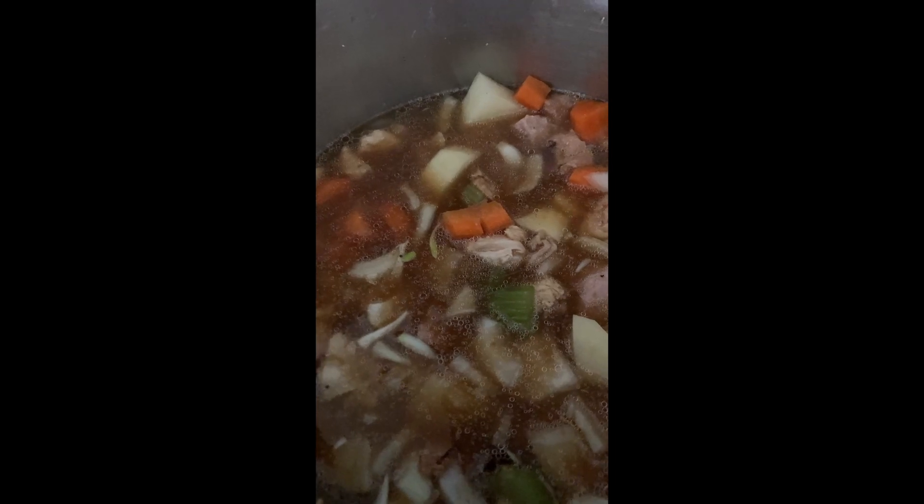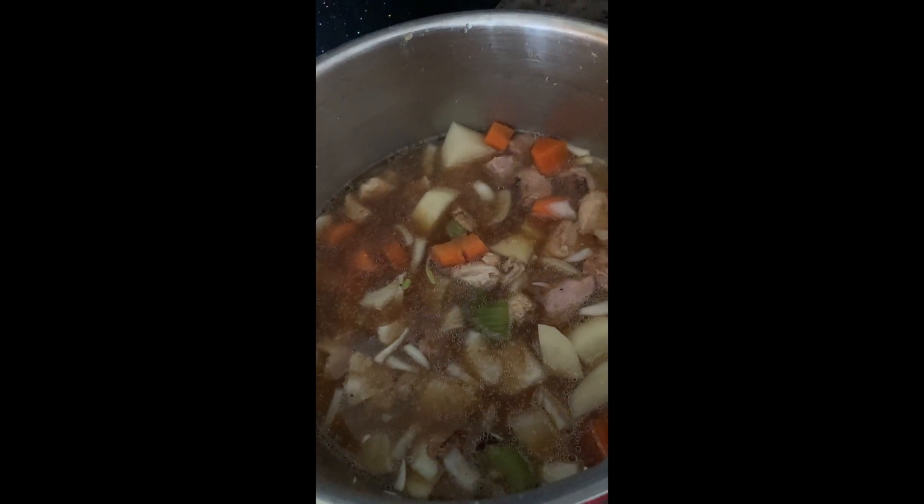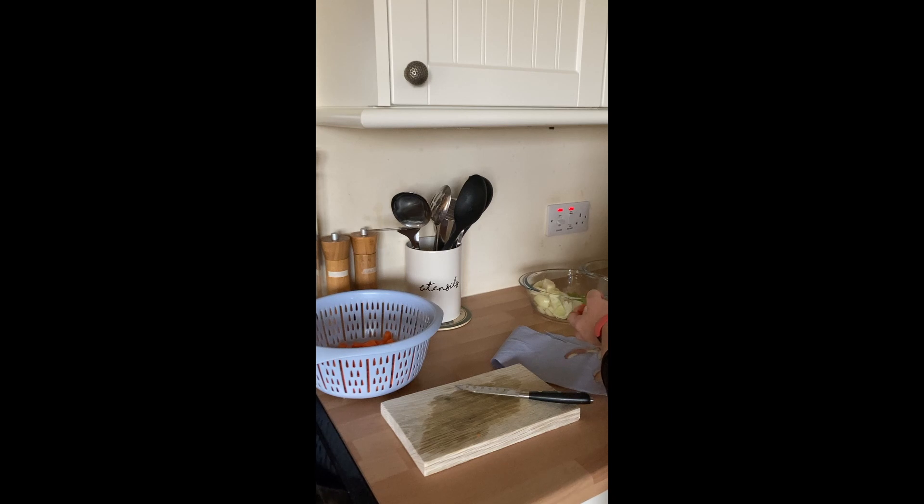Heat some oil or fat in a large pot, put the chicken into the pot and fry till it's cooked. Cut up the onions — it doesn't matter how you cut them, just cut them up. Same for the celery and carrots; put it all in the pot with the chicken.